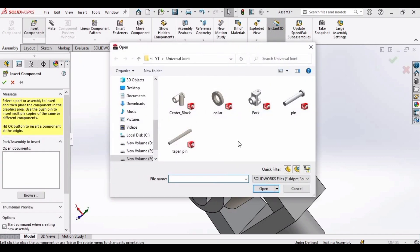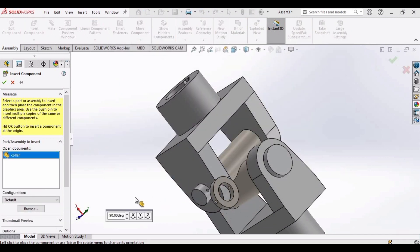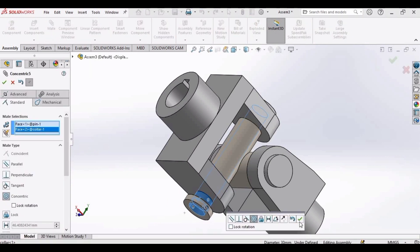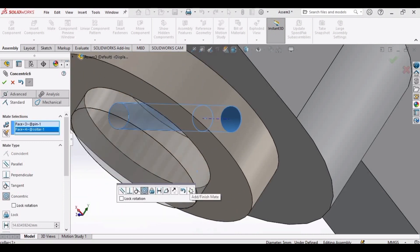Now it's time to insert the collar. Select collar and open. Reorient like this. Now select the outer surface of the center block, the outer surface of the pin, and the inner surface of the collar. Mate. Now select both holes — this hole and the hole of the collar. Click OK.